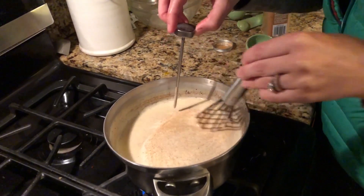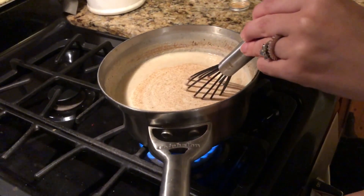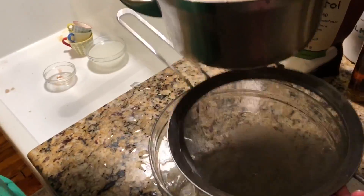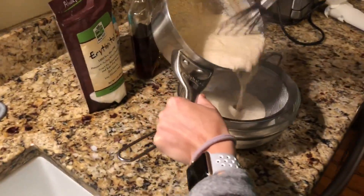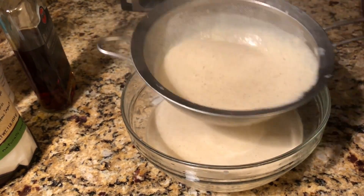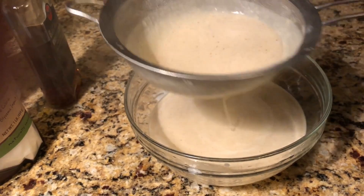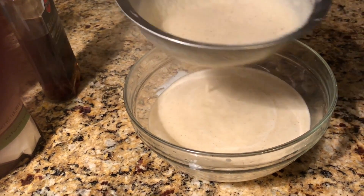We've reached right at 160 degrees, so we are ready for the final step. We like to strain ours through a fine mesh strainer — just pour it on through. Straining is really helpful because with any homemade eggnog you're going to cook the eggs a little bit, so the strainer makes sure you get rid of all those cooked pieces and are only left with the smooth, creamy, delicious eggnog.